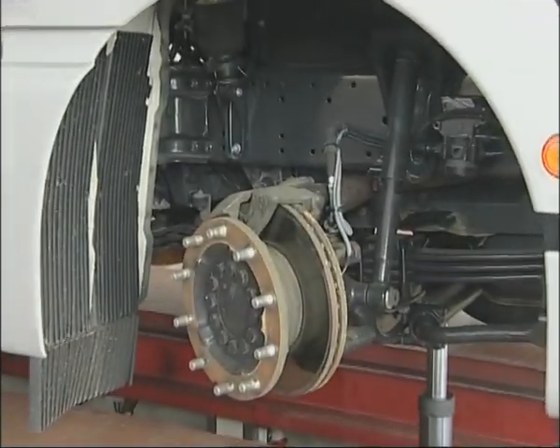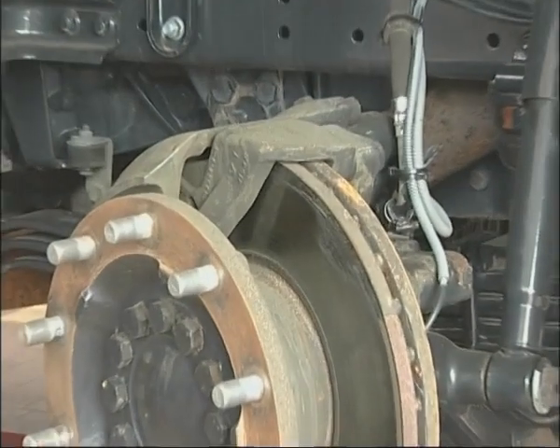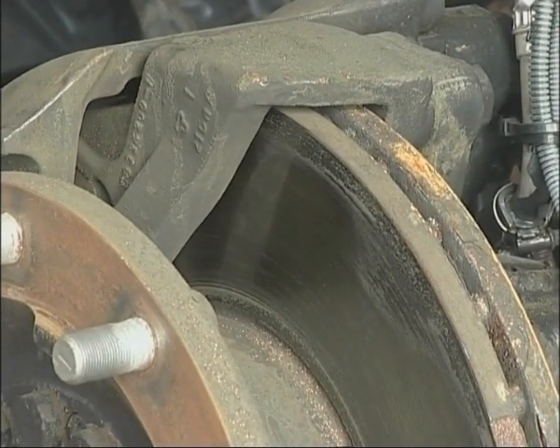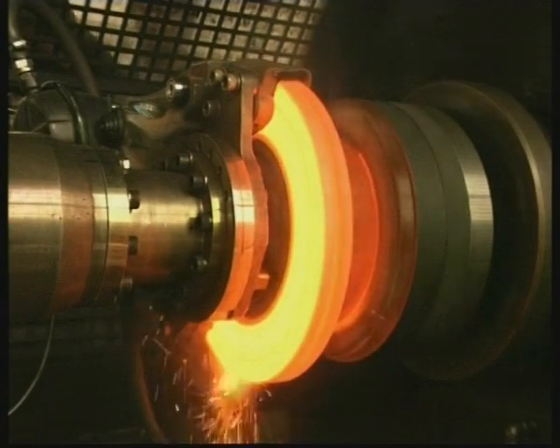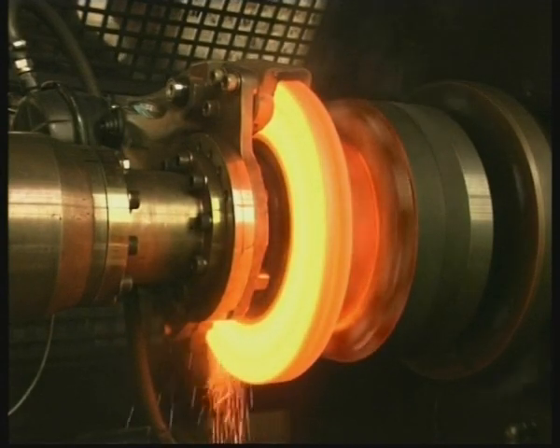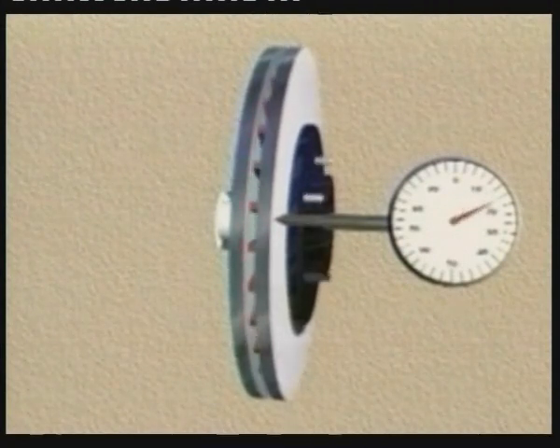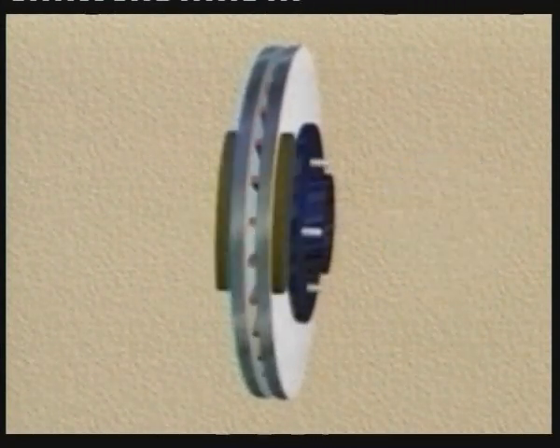Most modern commercial vehicles are fitted with disc brakes due to their better performance and quicker response. But disc brakes are not without their problems. A disc in new condition distorts due to the high temperatures involved in braking, as well as manufacturing tolerances between disc and hub. The result is sideways oscillation of the brake disc, evidenced by pulsation of the brake pedal and vibration in the brake.